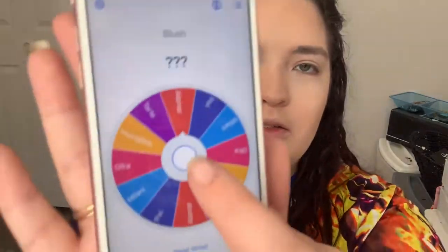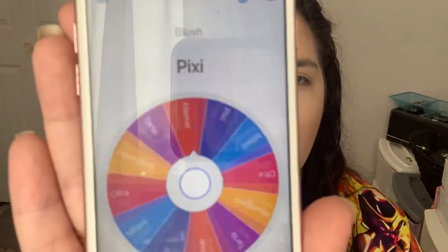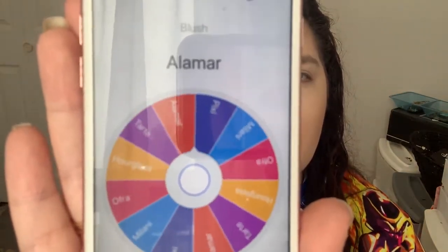Now let's do some blush. I have the Alamar Trio in medium to tan, Milani, Ofra Madison Miller, Hourglass, Tarte Feisty, and a Pixi one. We spun the wheel and we're going Alamar.